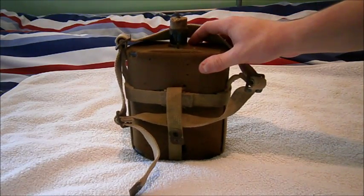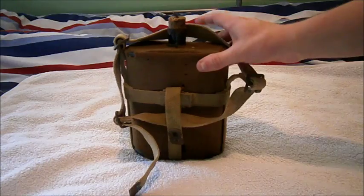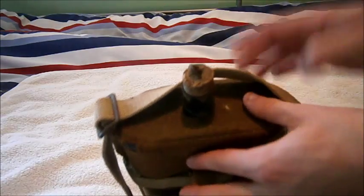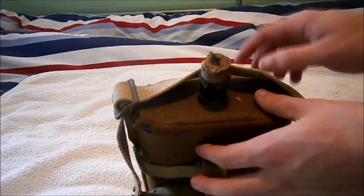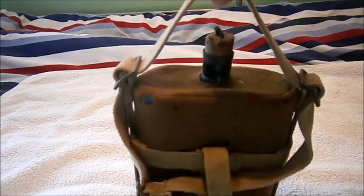This can go for around 25 to 30 pounds — I got lucky and paid 15. It still has its original cork, the original chain and hook, and the original carry handle.